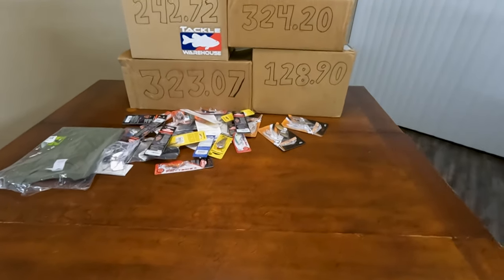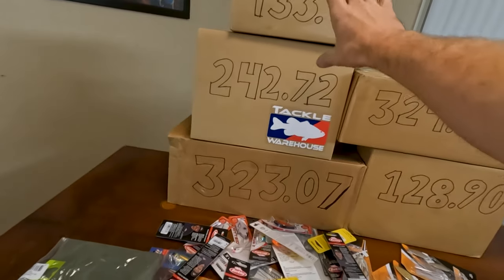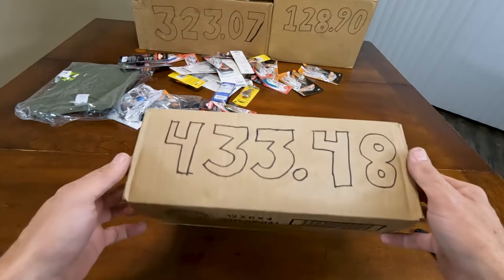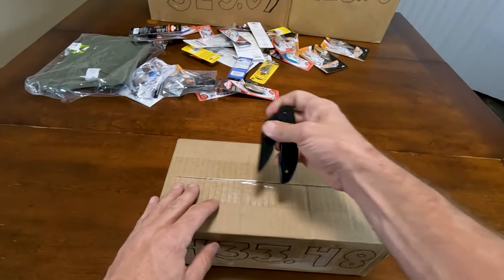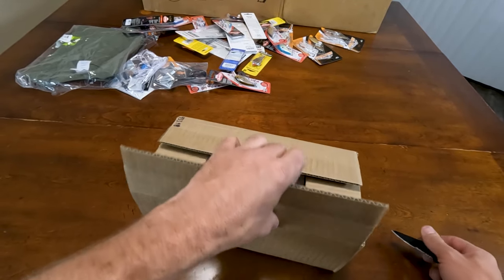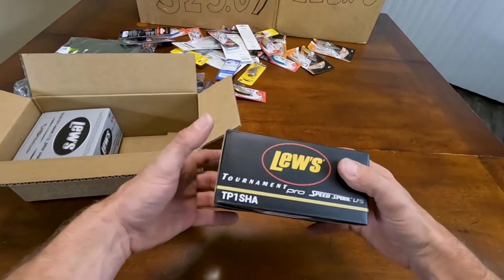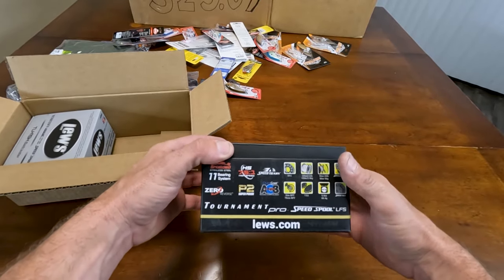Next up — let's go with the expensive one. It's really expensive and small. That only means one thing — that it is something good, delicious, and definitely gonna be fun. And that is Lews reels. I got a TP1 SHA — this is a 7.5 to 1 Tournament Pro. I actually have several of these. This is my go-to reel for crank baits, underspins, anything that's not too light but not heavy.